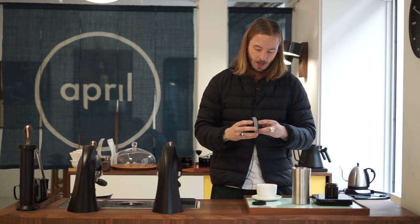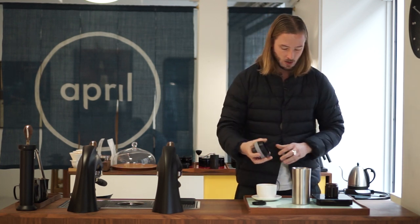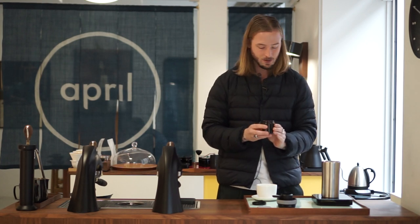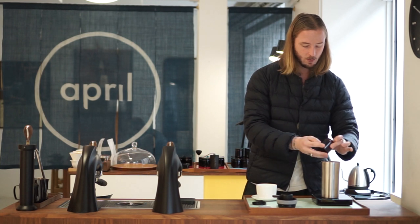We've been test brewing and we want to show you again what kind of results we're getting with this brewer — heavily inspired by the recipe that Tim Vendebo is using in his own video; he's a distributor for this device in Norway. We have 14 grams of coffee ground at 20 clicks on the grinder. We chose a Kenyan coffee, as with these heavier brewing methods we prefer using a slightly more acidic coffee.